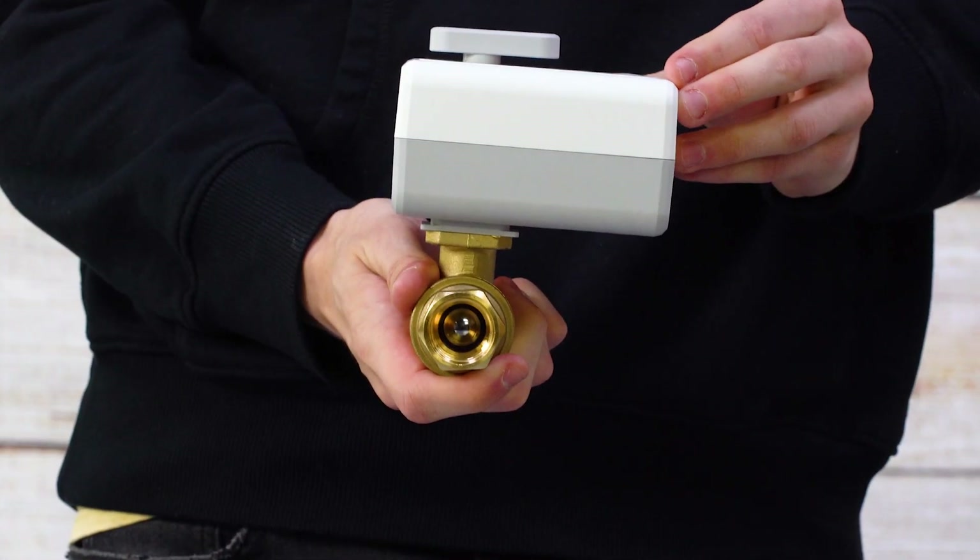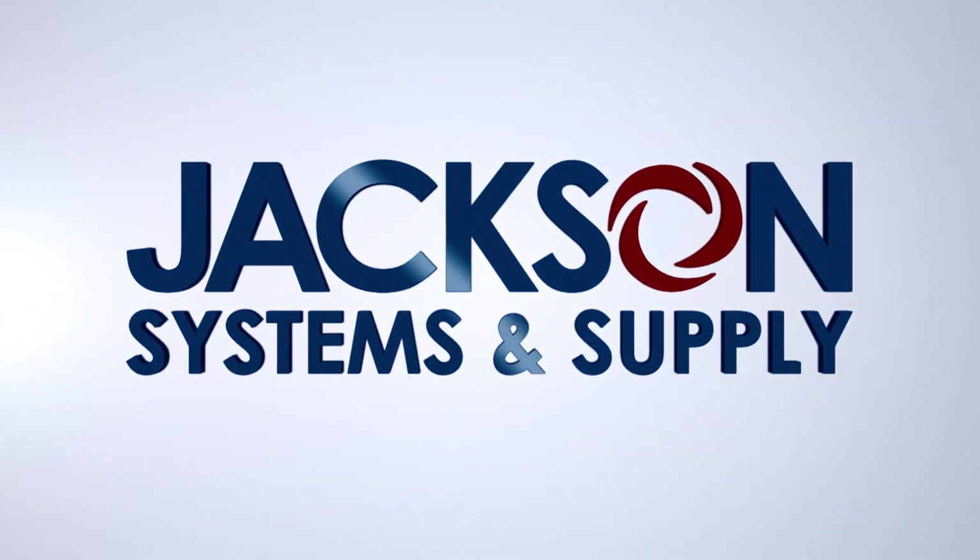Check out more on the L5 or to order, go to jacksonsystems.com. Thanks for watching.